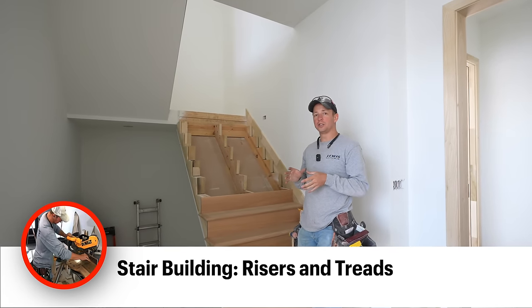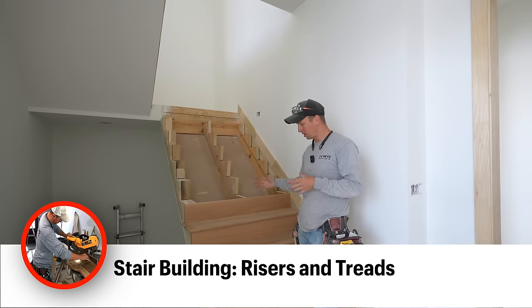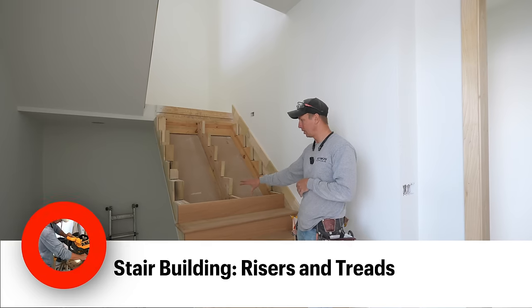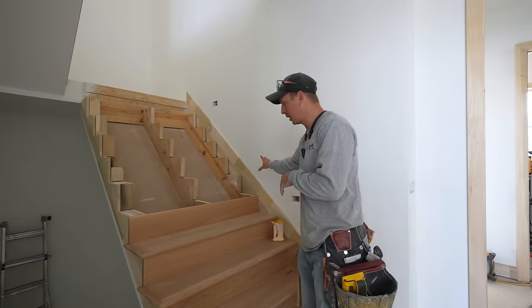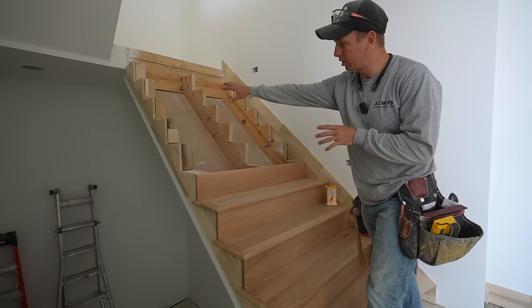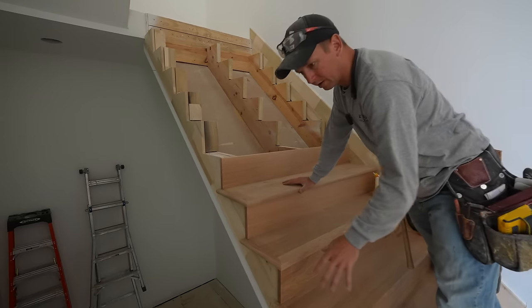What's up guys, welcome back to the channel. We're getting ready to install — I've already started installing some of our hardwood white oak treads and risers. In the previous video, we talked about how to cut skirt boards and how to cut and notch out your skirt board on the side for an open rise tread scenario.